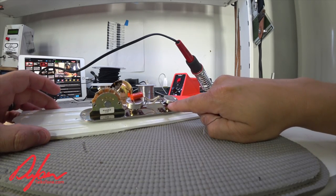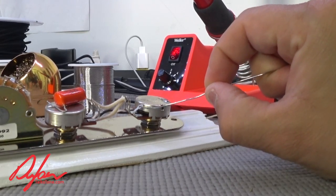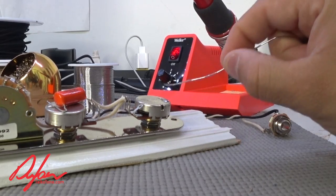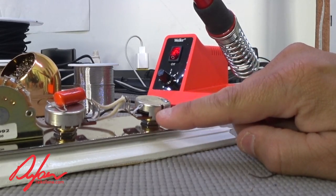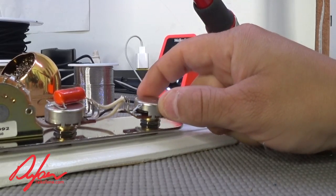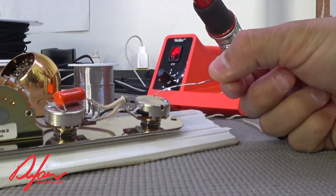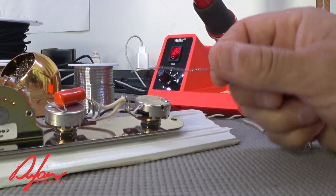One of the other difficult things when people do pot replacement is the volume pot, because you have to bend this tab back — that's the way I like to do it. Bend the tab back, and you can see the gap in between. This comes down to having the correct amount of heat on the back of the pot. I like to use Bourns pots because there are no mechanics in the back — it's just a can. All the electronics are on the bottom, so if you heat this up, you don't have any chance of melting it. CTS and some other pots have a pin in the middle that you can sometimes melt or create problems with by overheating.